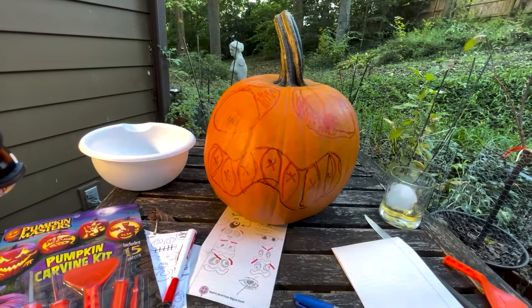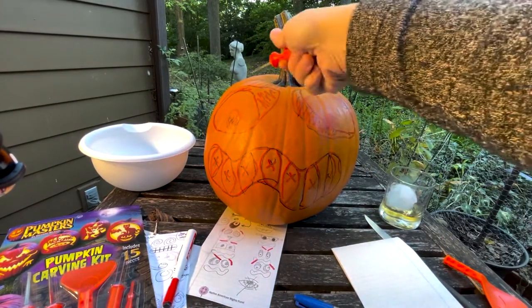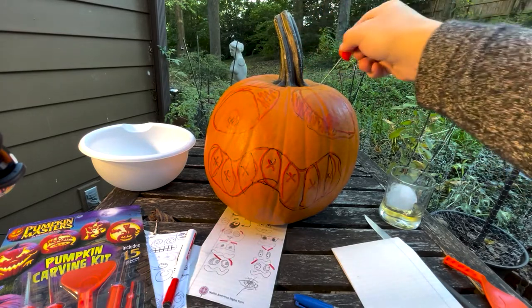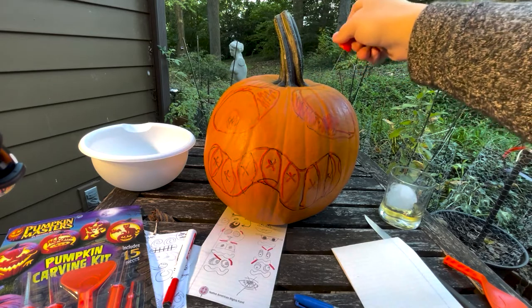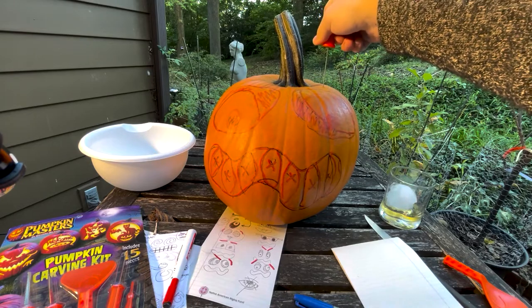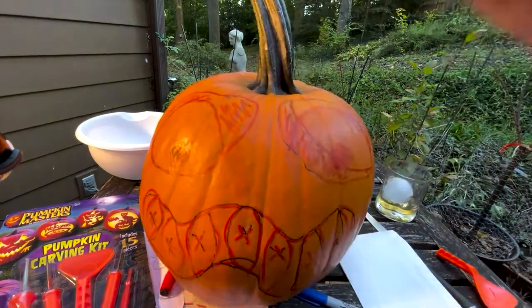So how to carve our pumpkin? I've already got my face on there. I need to clean this out and you do it starting at the top. It only needs to be big enough to get your fist in. You've got to go in at an angle — don't make the mistake of doing it straight down, because then the top just falls straight down in there.